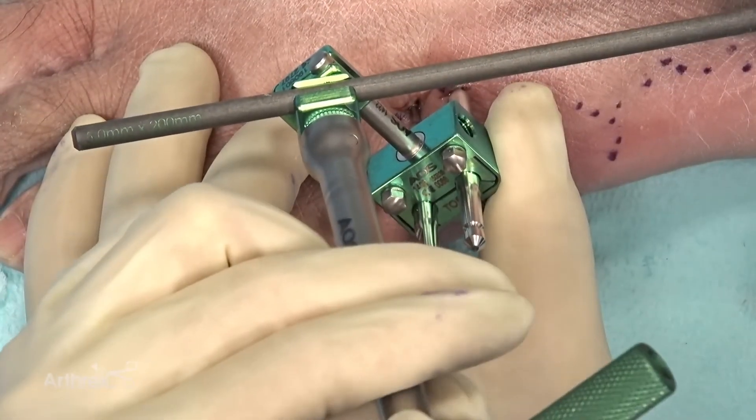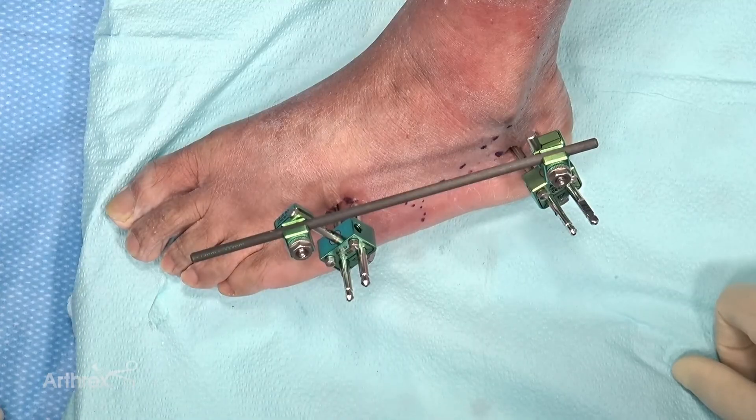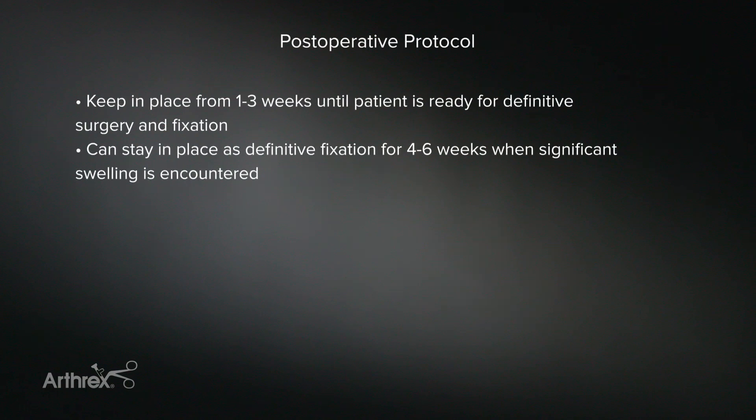I'm holding it distracted. That's a quick application of a lateral column external fixator for trauma you may encounter. Here we can see our final construct: two pins in the calcaneus, two in the fourth metatarsal, a relatively distracted CC joint, and a somewhat distracted fifth TMT joint as well.